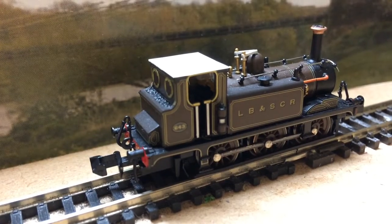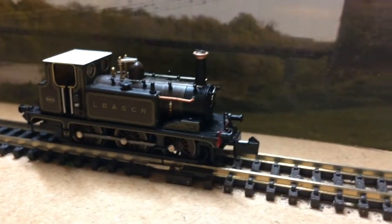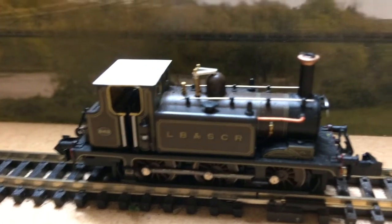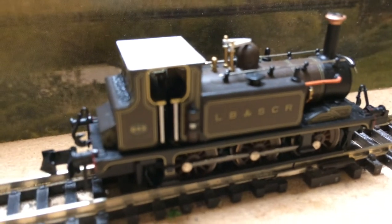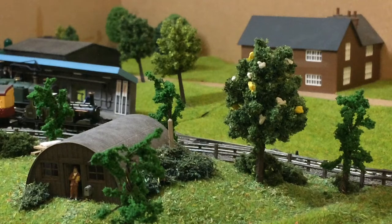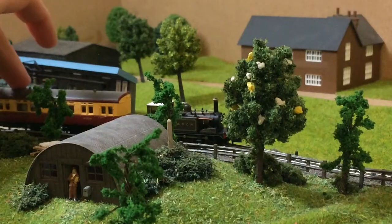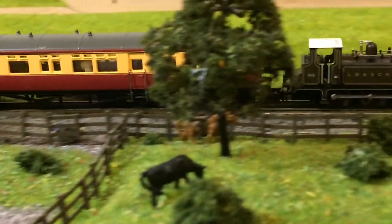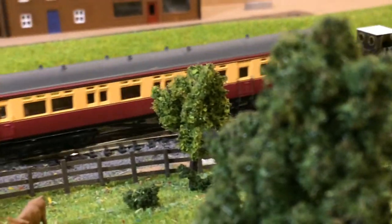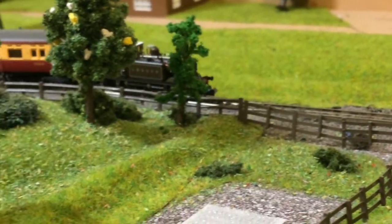Number two, Brilliant: an 0-6-0 Terrier tank engine bought from the LBSCR when they sold several in the early 1900s, named after HMS Brilliant. Once it arrived on the railway it was modified slightly to make it more useful, including increasing the capacity of the bunker and tanks for a longer range. It was used on the workman's trains and mixed goods trains alongside number three, and is also a replacement for number one on the main passenger trains if needed. It is in the lined blue livery with red lining, made with a dappled Terrier modified and painted blue.